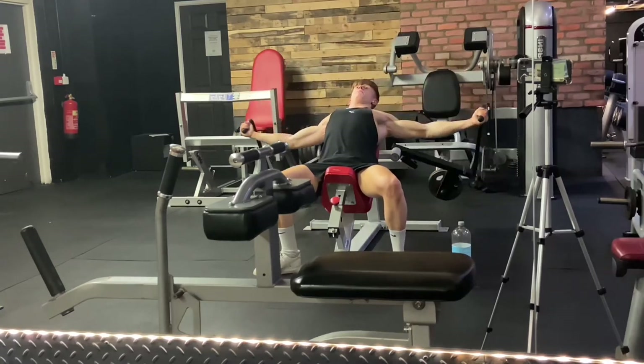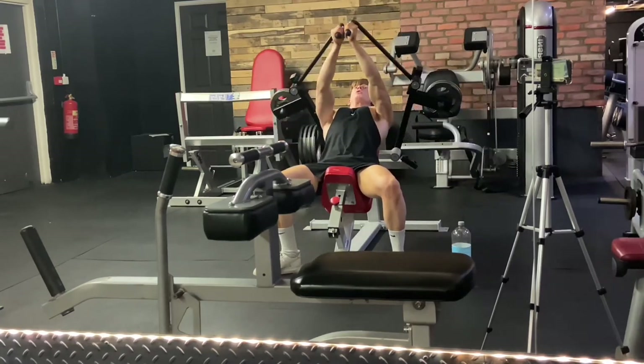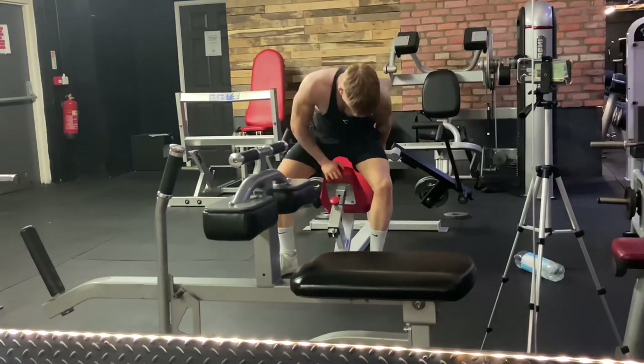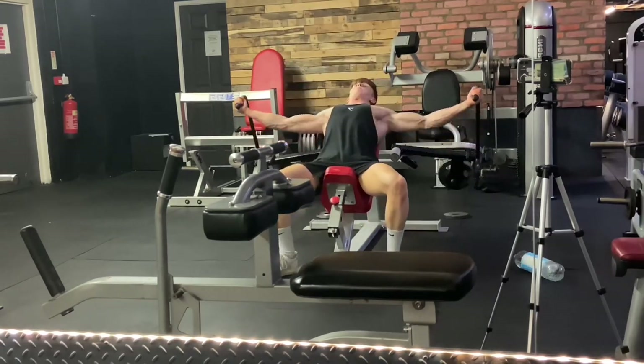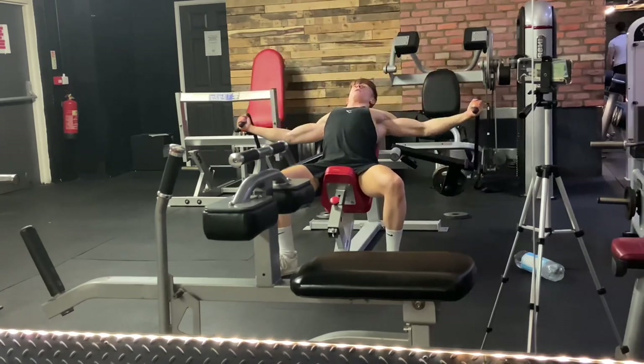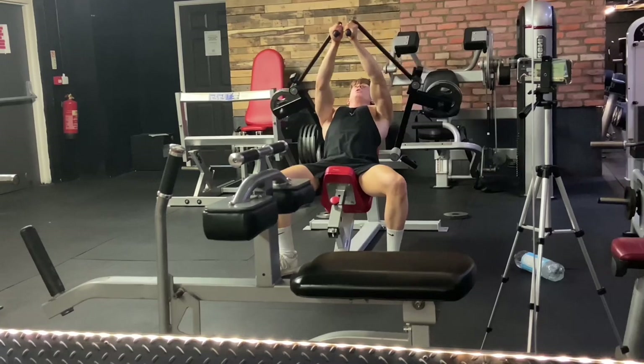Now we've got three sets of the plate loaded pec fly machine. This is an incredible machine, and if you guys aren't lucky enough to have one in your gym then you can just do normal dumbbell flies. But I've never felt anything like it on my chest — it's incredible.